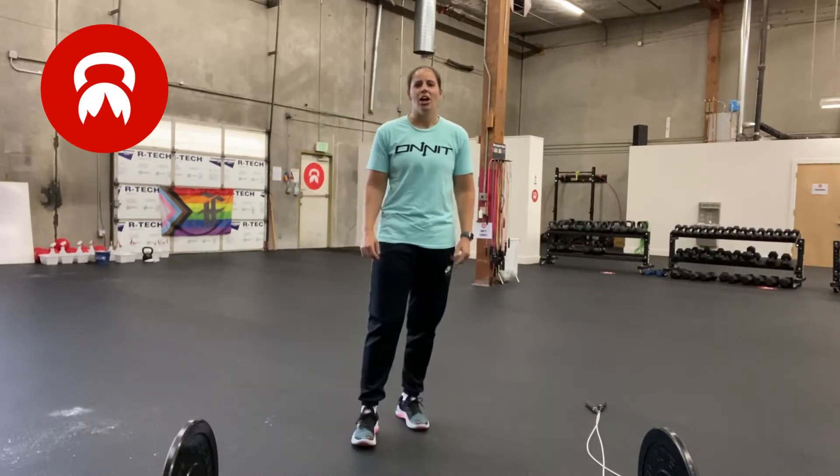I will explain an option that we're doing in our classes and something you can do at home if you have a barbell and a jump rope, but if you don't have that equipment, that's okay — I'll give you a couple of options. This workout is for time, so the goal is to track how long it takes you to complete it. It is 15 deadlifts, 15 pushups, 150 jump rope singles, or 75 double unders — you just divide the singles in half.